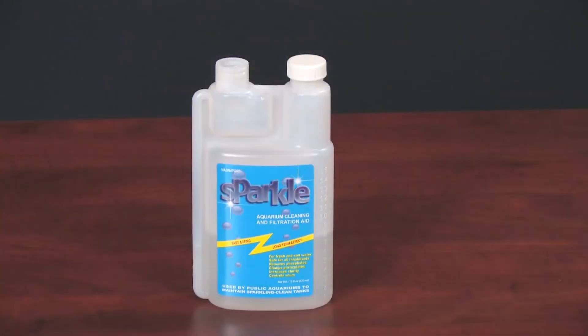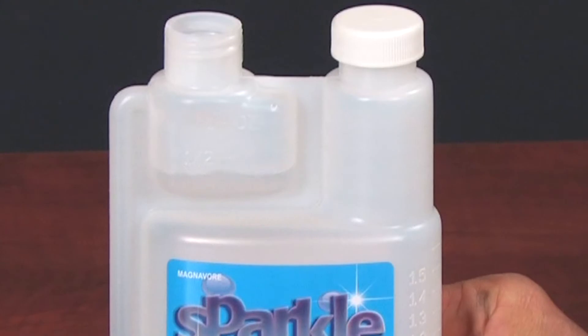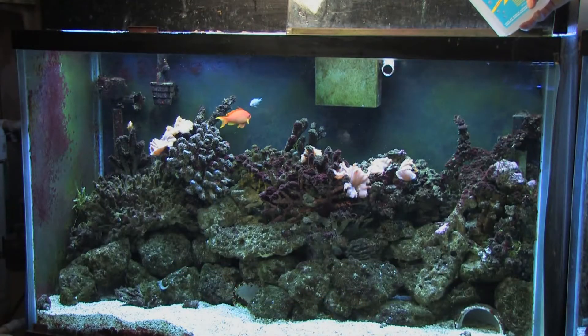Sparkle is packaged in a bottle with a built-in measuring cup. Just squeeze, measure, and pour into your tank. It is that simple.